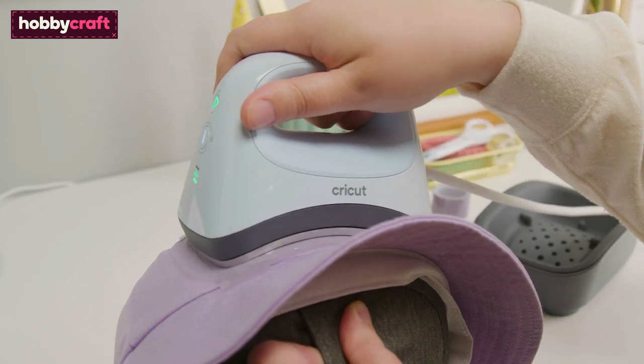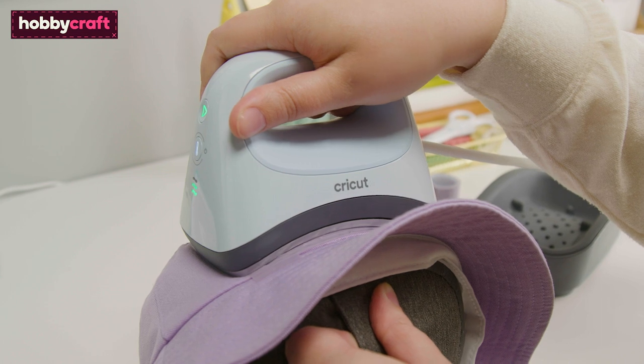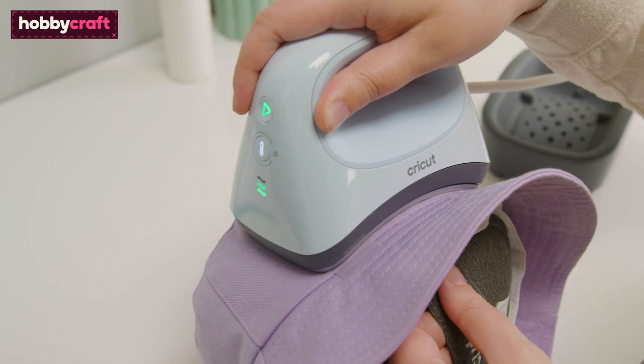Follow the on-screen instructions to press the design, preheating the hat as directed. Ensure as much of the design is covered as possible. Once the timer is complete, a beep will sound.